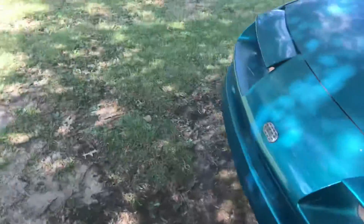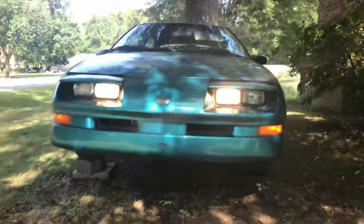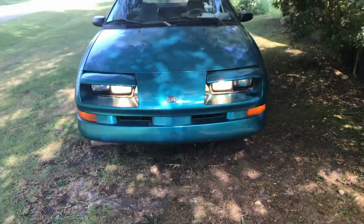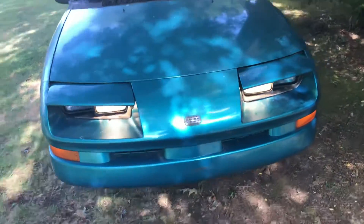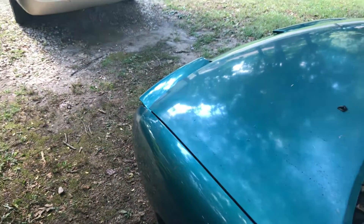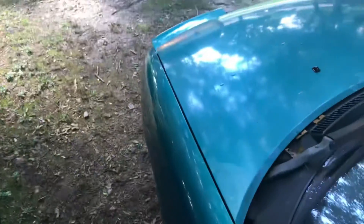These little headlight doors still work after having sat in the woods for 14 years — and they still work! All the lights work, but we've got a blown turn signal somewhere.